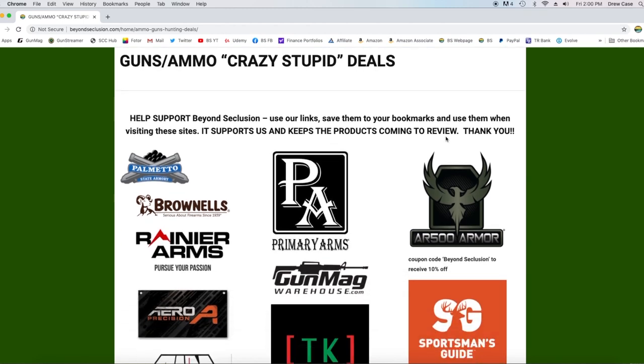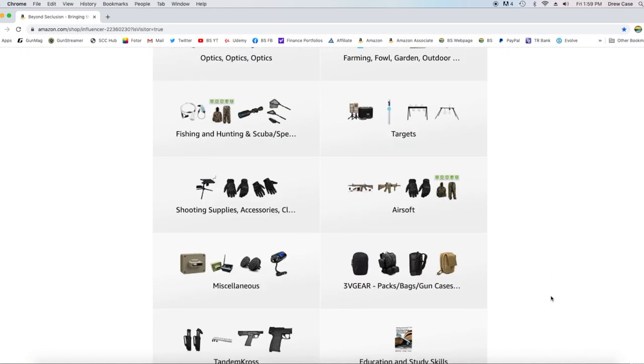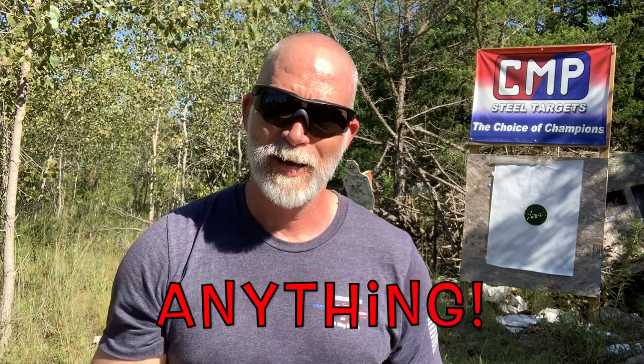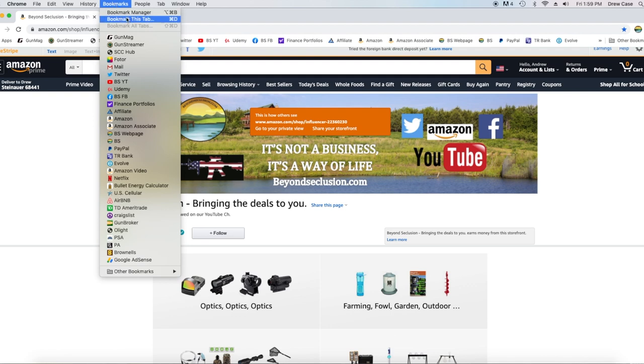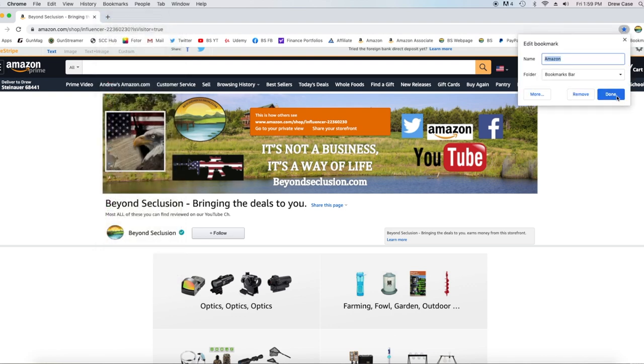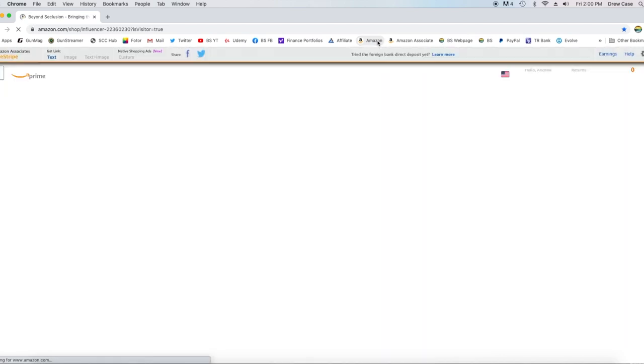Hey guys, if you like this video, if you follow Beyond Seclusion, help support Beyond Seclusion — it is really easy. All you got to do is go to our webpage and use these links. Anytime you go to these to buy anything, that helps support Beyond Seclusion. We also have our Amazon page — I've got my crazy stupid deals there, optics, anything I can find on Amazon. If you go in through this link, anything that you purchase on Amazon helps support Beyond Seclusion. Also my Patriot t-shirts and swag are now available on Tandem Cross. The easiest way is to save the links as bookmarks, and anytime you go to Amazon or Cabela's, just click that link. Guys, I couldn't do it without your help. Thank you.